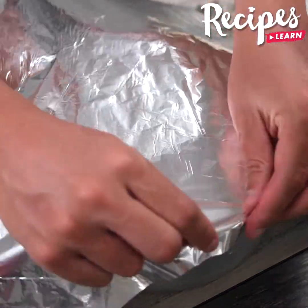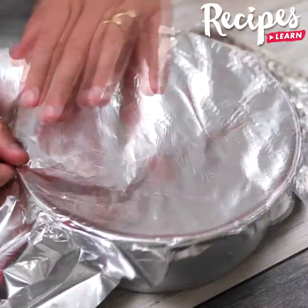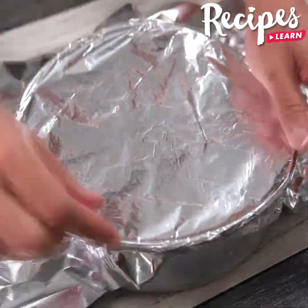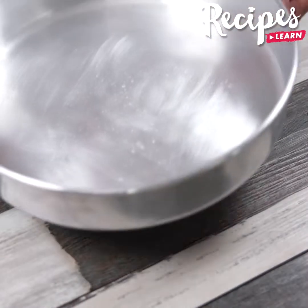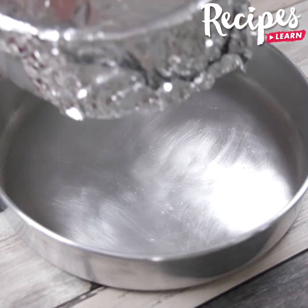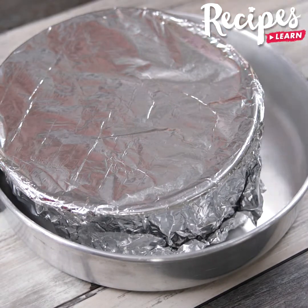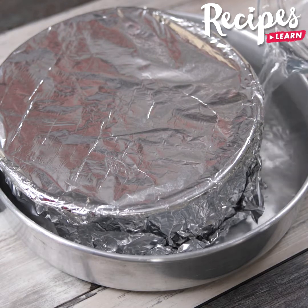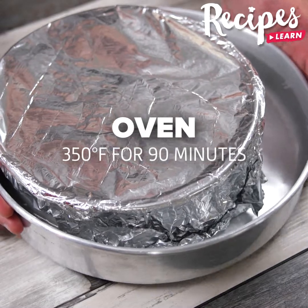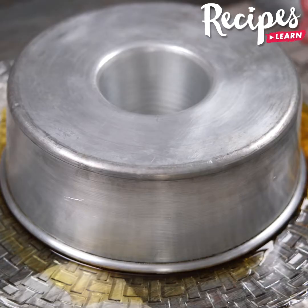Cover it with aluminum foil. Place it inside a larger mold, add water halfway through it, and bake at 350 degrees Fahrenheit for 90 minutes.